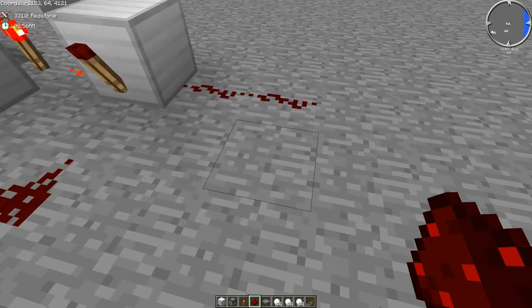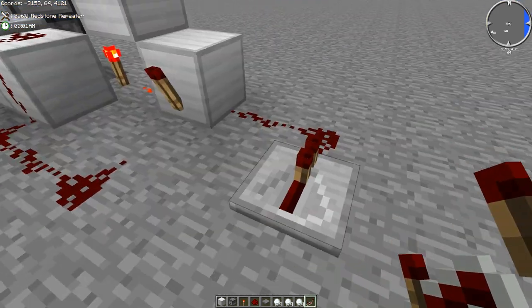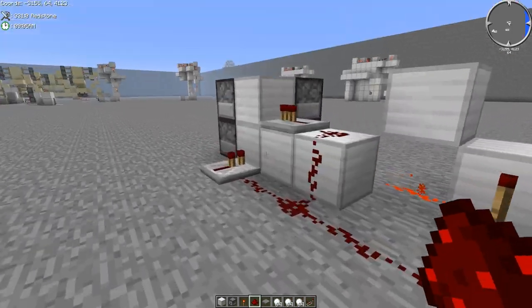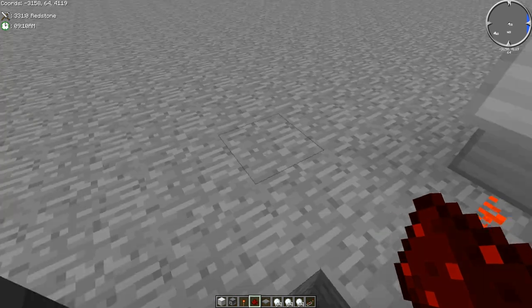And now you're going to add another block with another redstone torch to invert the power. And then you're going to add two redstone right next to that. And what we're going to do now is we're just going to add another repeater facing this side, so that when one side is activated, it pushes the power through. And that's it.